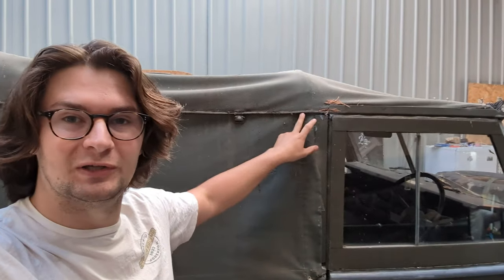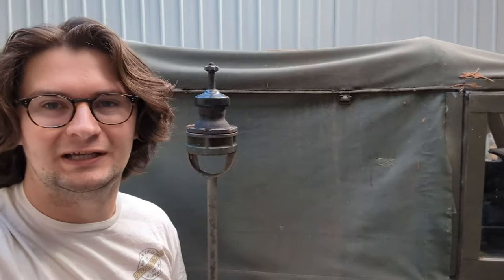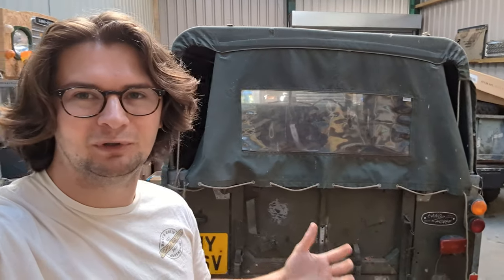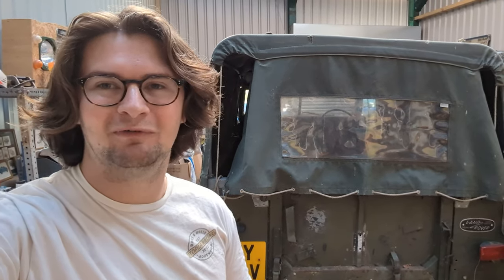Not on this side here, but on the passenger side there's a lot of rips going on. It can often be a weak point, particularly when it ages. It's really important on these to look after them when you do put them on. I tried my best, I tried repairing it, I tried rescuing it, but it got to the point where it is time for a brand new canvas.